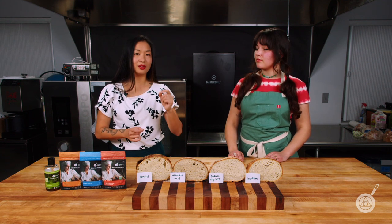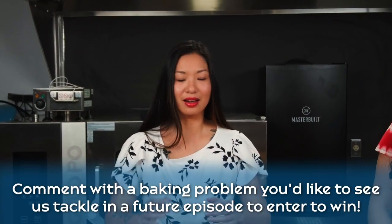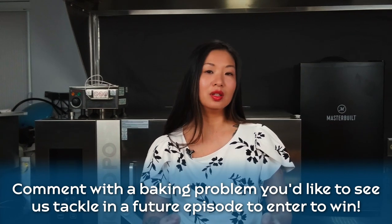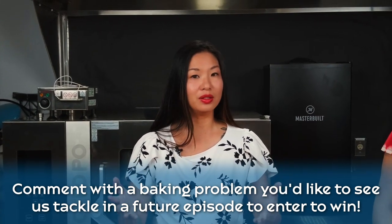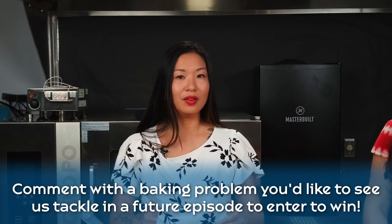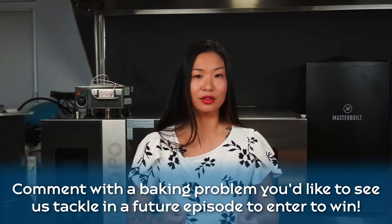If you stick around we'll tell you which one is our absolute favorite, and you can win that in this week's giveaway. This week's giveaway will be the dough conditioning ingredient of your choice — you can let us know which one you want to try. To enter to win, just leave in the comments below a baking problem that you would like to see us tackle in the future.